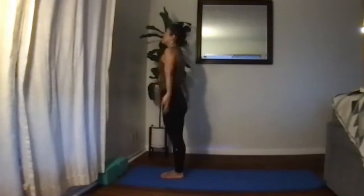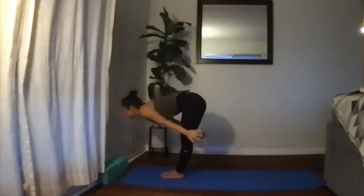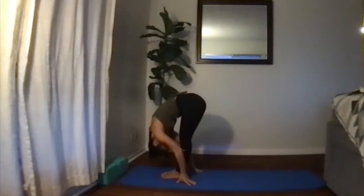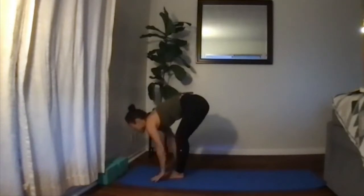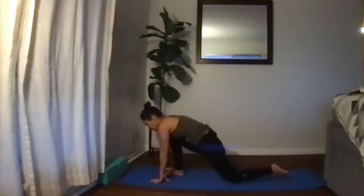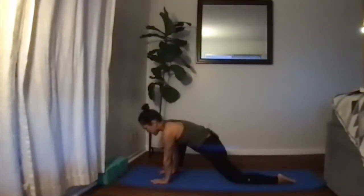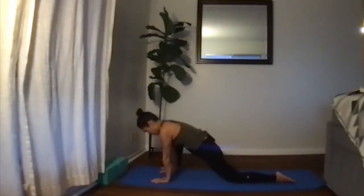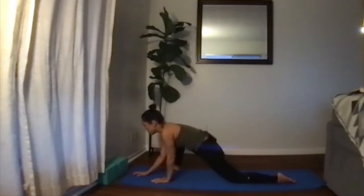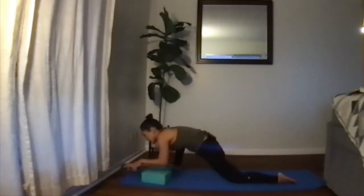Grounding the feet — inhale, raise the arms up, reach up, drop back, exhale, swan dive into forward bend. Inhale halfway lift — extend that spine, open up that chest. Exhale, bend the knee, step back with the left foot, bring the left knee down on the floor. See if you can walk your right foot to the outside of your hands — this is a lizard variation. Feel that stretch here, and maybe see if you can drop down a little bit to the elbows; if not, use blocks.